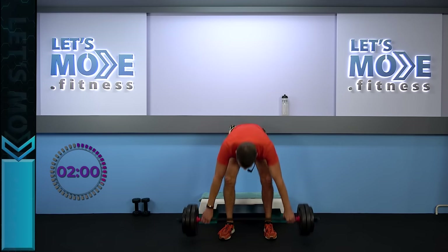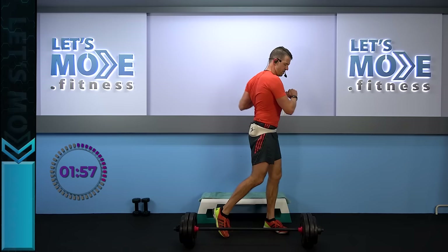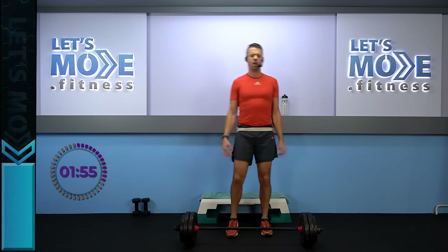Get rid of the barbell — hands loose, roll your shoulders. Come on, Barbie — let's go party!